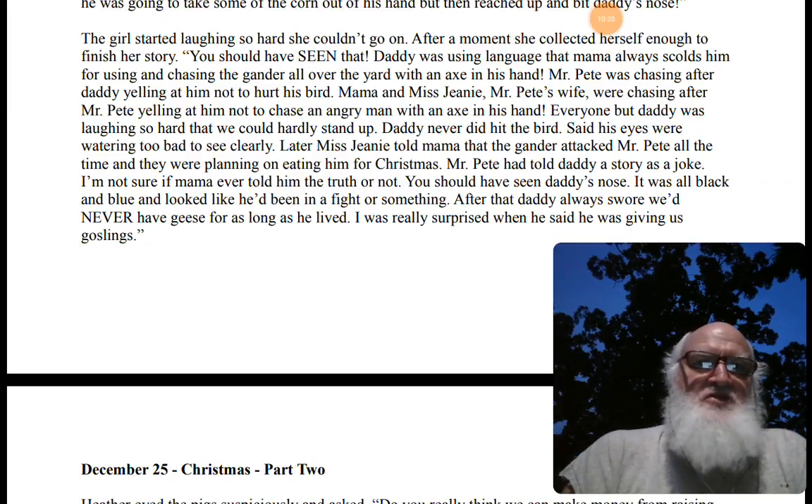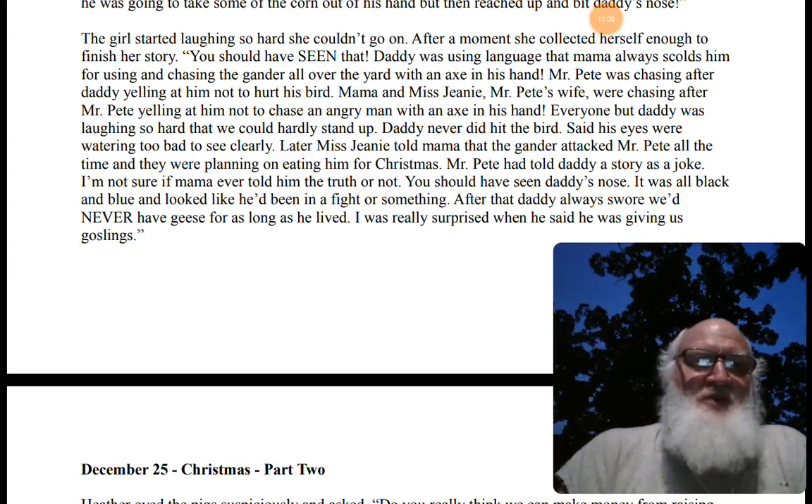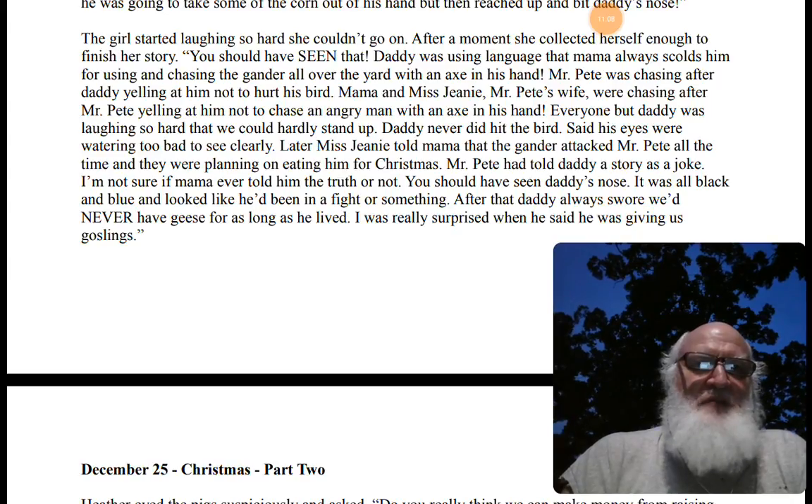"Mr. Pete kept telling daddy to just be friendlier with the gander. One time he gave daddy a bucket of corn and told him to let the gander eat out of his hand. Daddy threw some on the ground, bent over, and stuck his hand out full of corn — and the gander reached up and bit daddy's nose!" The girl started laughing so hard she could hardly go on. "Daddy was using language mama always scolds him for, chasing the gander all over the yard with his axe. Mr. Pete was chasing after daddy yelling not to hurt his bird. Mama and Miss Genie were chasing after Mr. Pete yelling not to chase an angry man with an axe. Everyone but daddy was laughing hysterically. Later Miss Genie told mama the gander attacked Mr. Pete all the time too — they were planning on eating him for Christmas. Mr. Pete had told daddy the whole story as a joke. After that, daddy always swore he'd never have geese as long as he lived — so I was really surprised when he said he'd give us goslings."